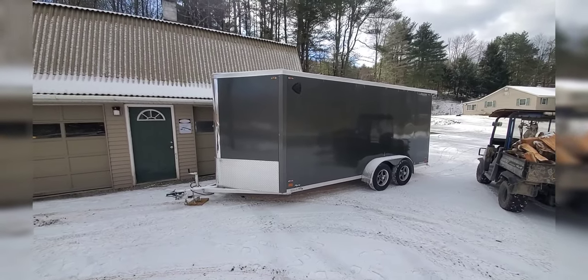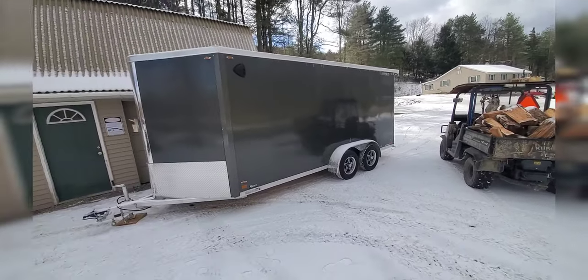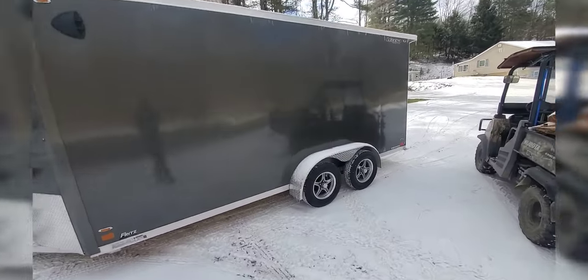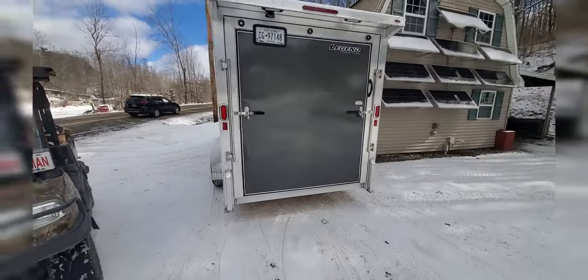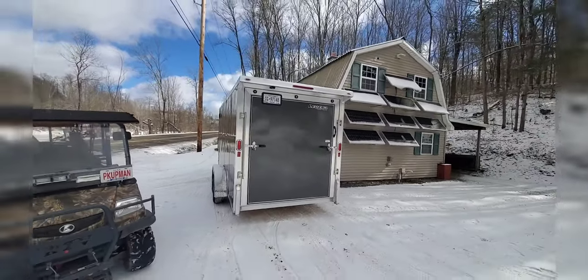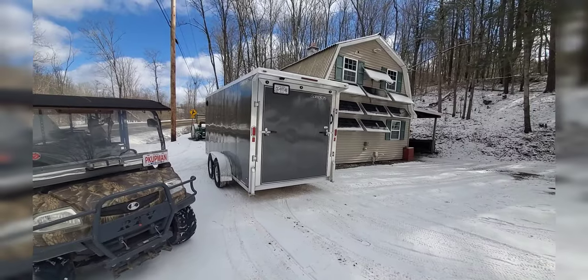I will go back. We ended up buying a Legend, all aluminum, 19 footer, and I'll give you a walk around on it. This is the next one up from their base trailer — it's called the Flat Top — and it shares the same running gear as their highest level one.